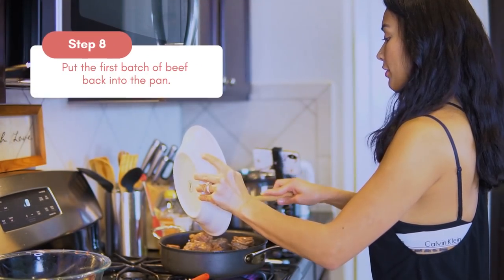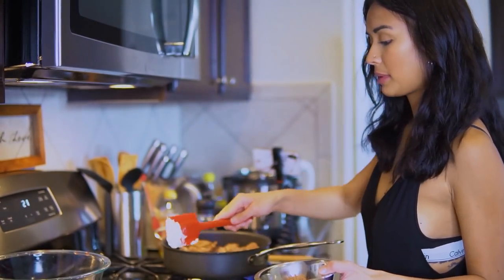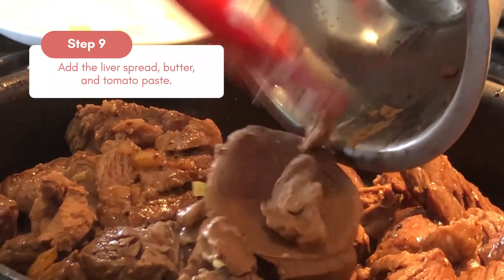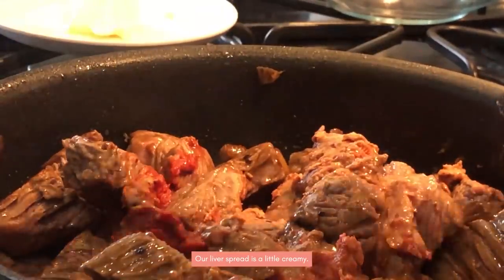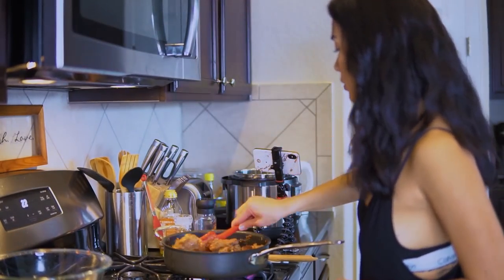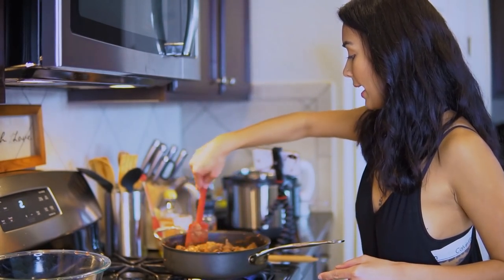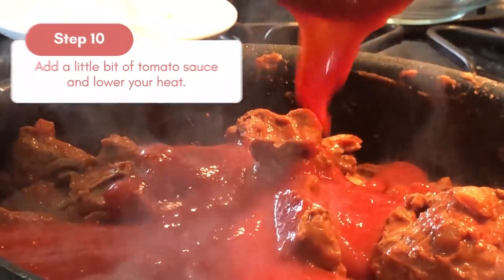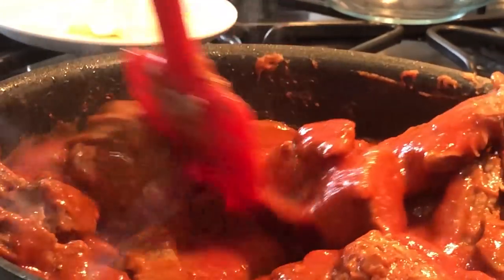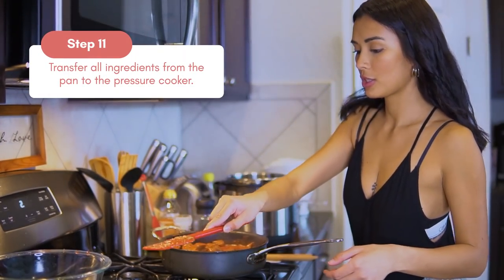We're going to put the rest back into the pan. Now we're going to add our liver spread, a little bit of butter, and tomato paste as well. We'll add the liver spread, then our tomato sauce. Lower the heat, add a little bit of tomato sauce, and mix. Then we will transfer it to the pressure cooker.